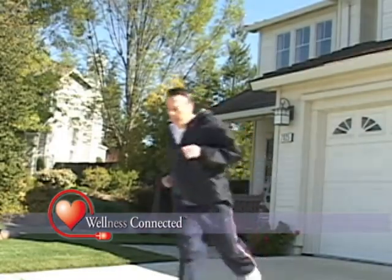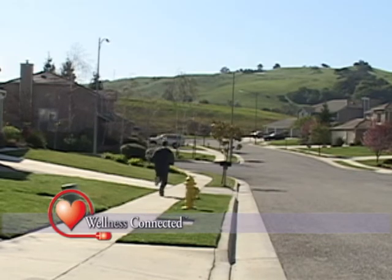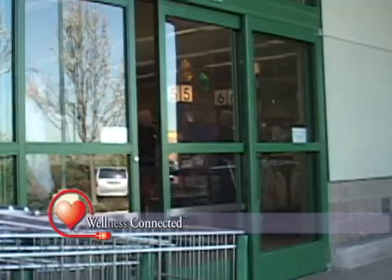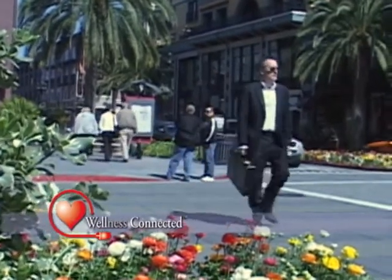Now all that's left to do is to decide where you want to go. The Wellness Connected Activity Monitor is not just for running or jogging — it's so small and easy to wear that it goes with you while walking, shopping, or working.